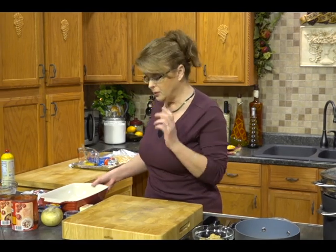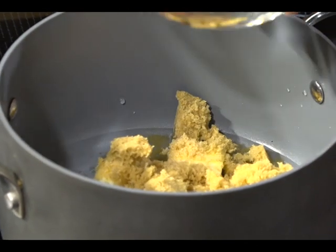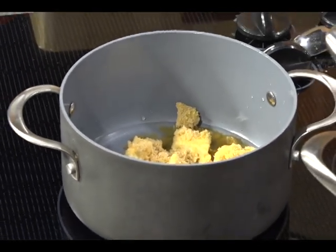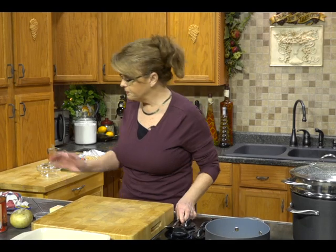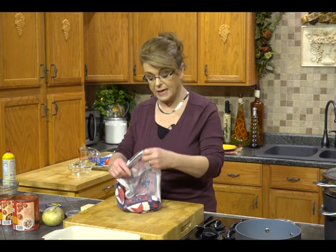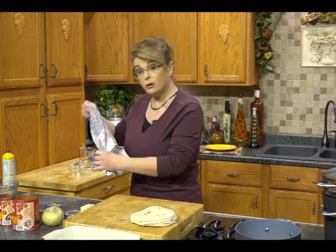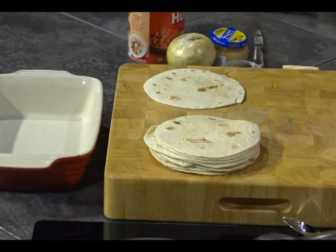We're also going to make some apple enchiladas. In this dish I have a little bit of water and some butter that I'm going to melt, and I'm also going to add some brown sugar — we're going to make a little caramelized glaze to go on top of our enchiladas. I have some flour tortillas, and I softened them by dampening a towel, putting the tortillas in there, and microwaving them for just a couple of minutes. That just softens them and makes them a little easier to work with.